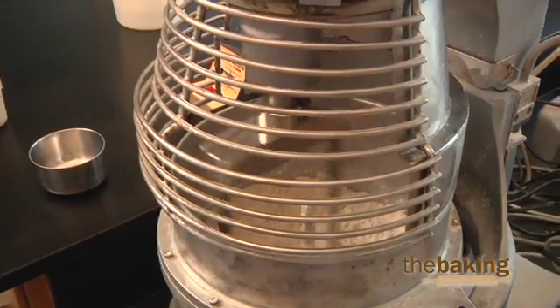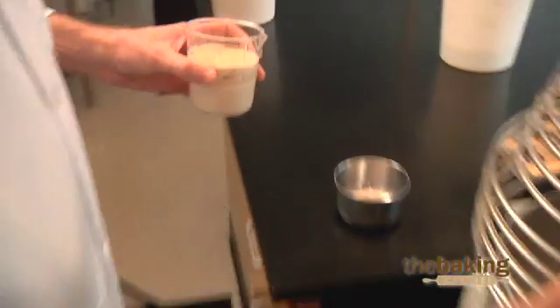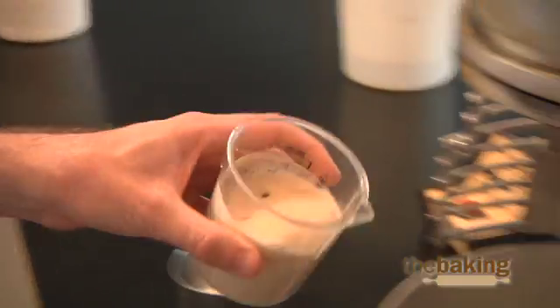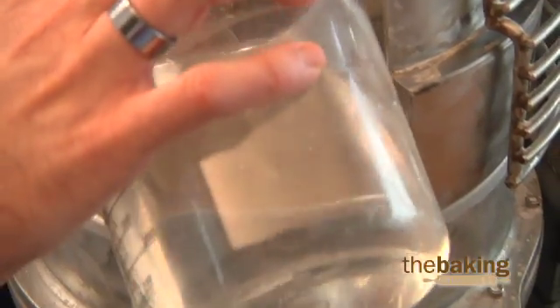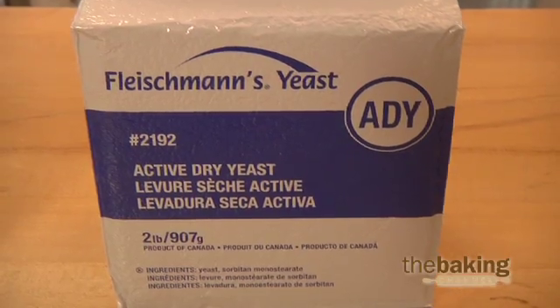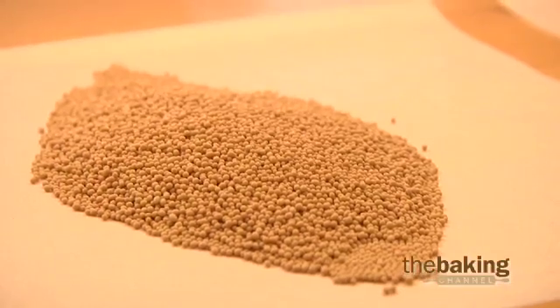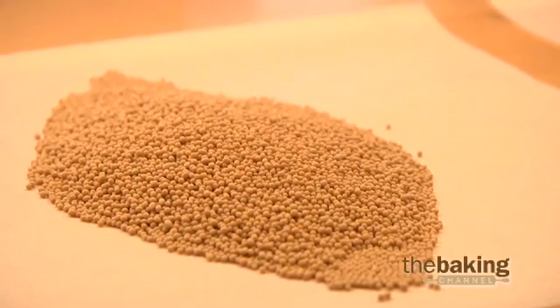Once the yeast has been hydrated, it can be used similarly to fresh compressed yeast. It's important to remember to subtract the amount of water used for hydration from the formula. When converting fresh compressed yeast to active dry yeast, an additional one or two pounds of water should be used for each pound of active dry yeast. Mixed time reductions of ten to twenty percent are commonly found when using active dry yeast.